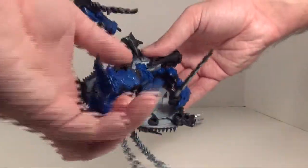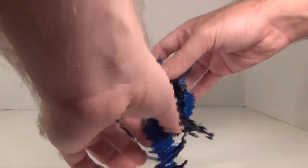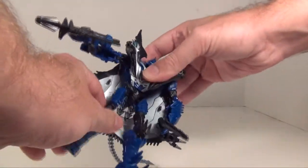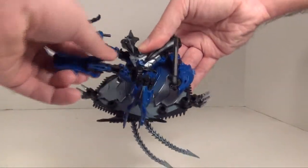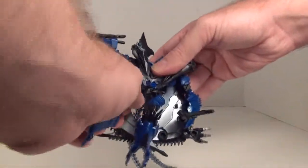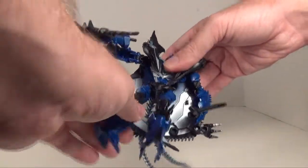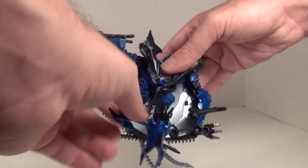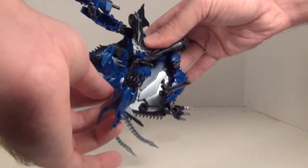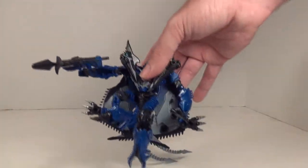His waist does move — he has a waist joint, which is a plus. He has ball-jointed hips with a thigh swivel, a swivel above the knee, a nice bit of knee bend — you can get a double bend if you do some mistransforming — but nothing at the toes.